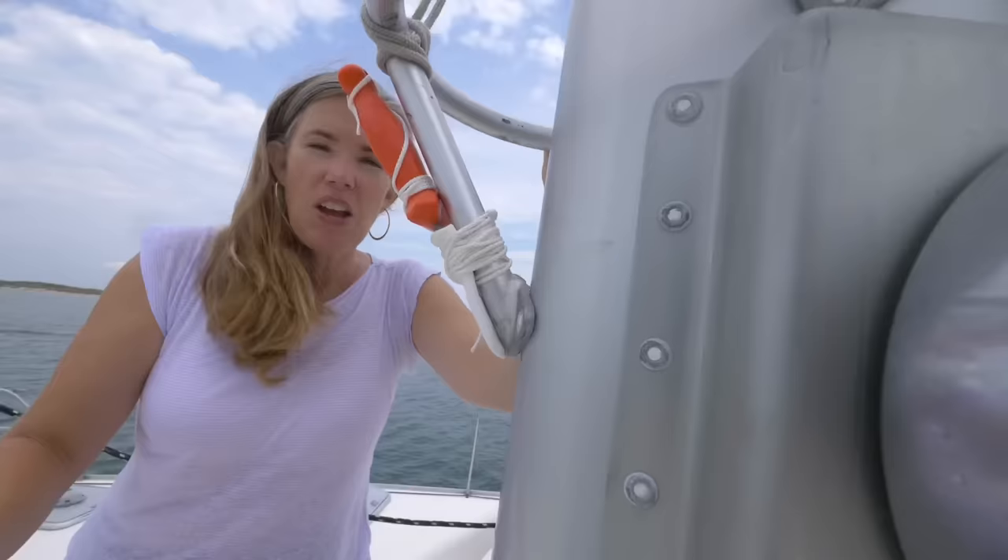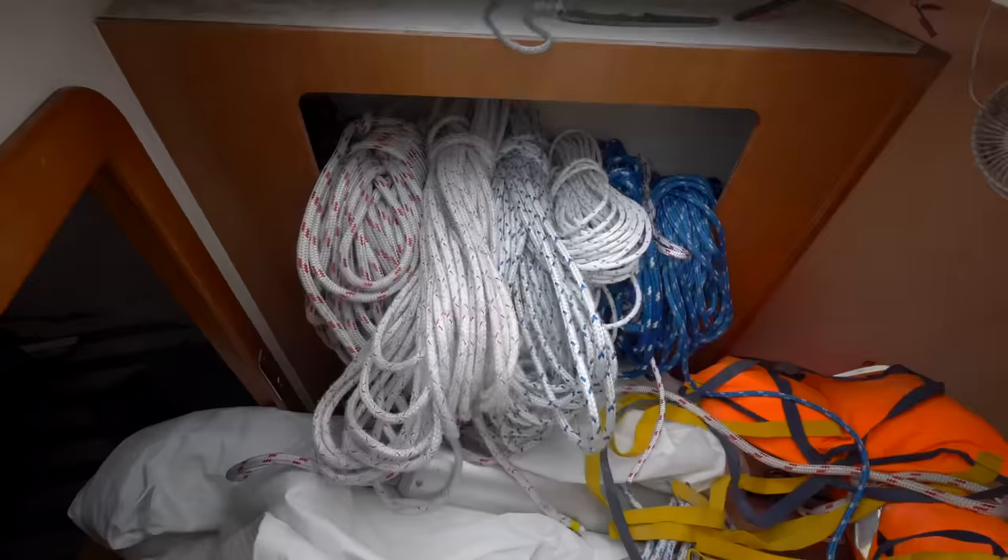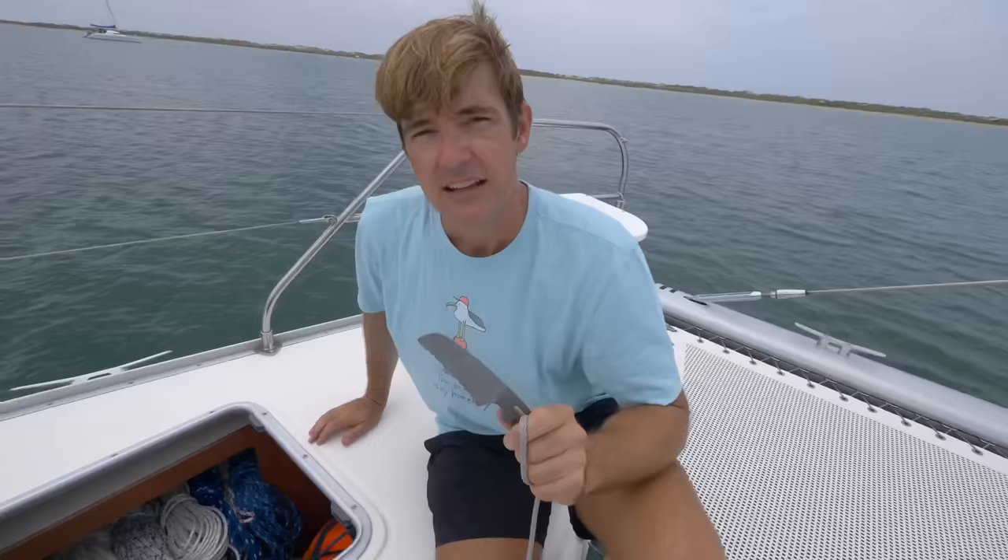The second one is by the back steps. We've got another one right here at the mast in case we need to cut any of the halyards. This is our rope locker in the port bow — this is where we keep a whole bunch of lines at the ready in case we need to replace something. And right next to the lines, I've got a rigging knife. If I need to make up some sort of line rather quickly, this will help me do it.